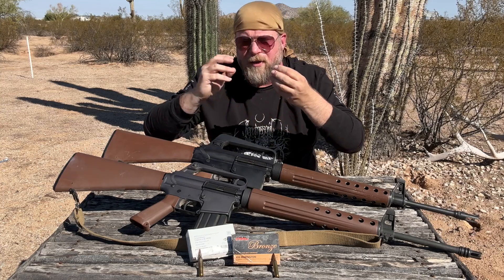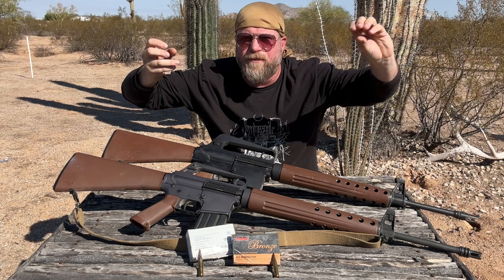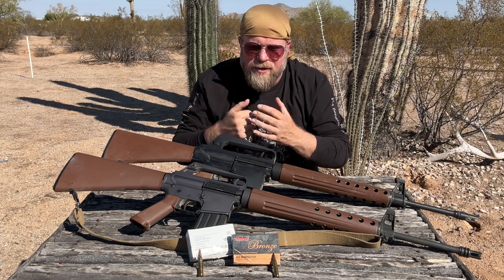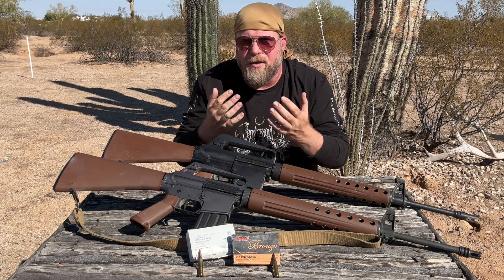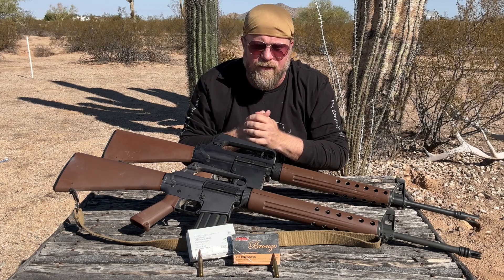Case head separation is when the cartridge fires in the chamber and it extracts the head of the cartridge, leaving the rest of the cartridge case — maybe the mouth and the shoulder — in the chamber. That's a significant failure that can really put the gun into an irreparable state without some tools most of the time. There are some tricks you can do in the field to fix it, but it is a serious failure.